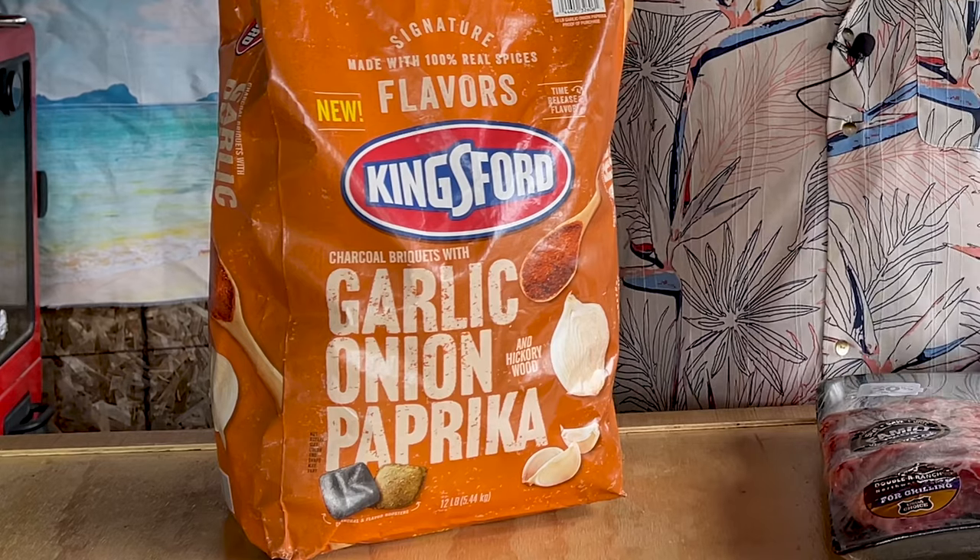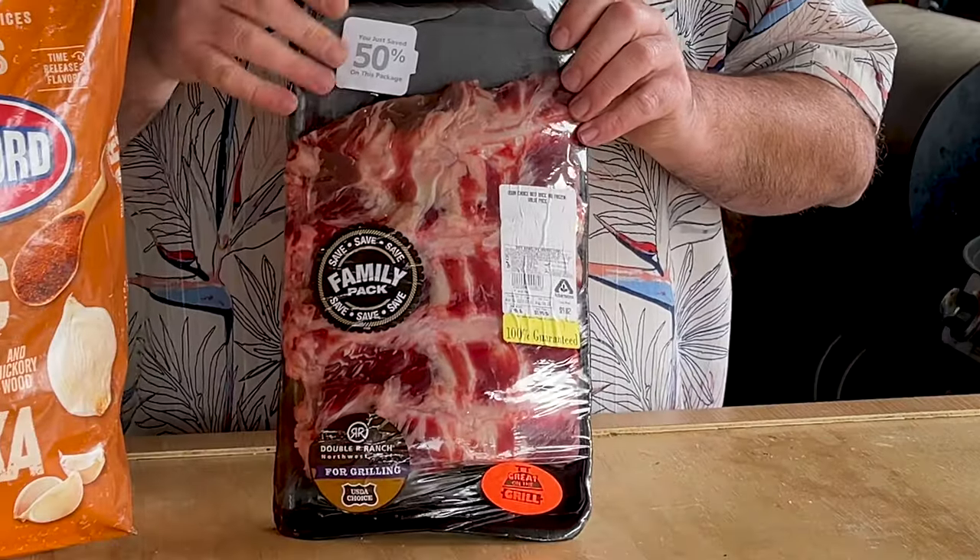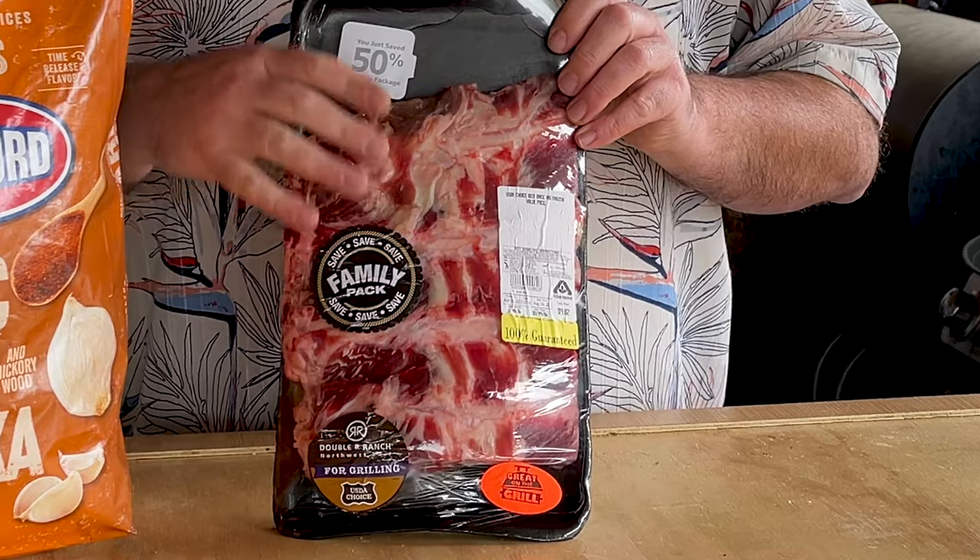Recently I did a video testing to see if Kingsford's new garlic onion paprika charcoal works. In that particular video we used hamburgers with nothing on them — we did a fast and furious cook and a one-hour cook, and the results were pretty much inconclusive. This time I want to try a longer cook — several hours — and we're using beef ribs with nothing on them.